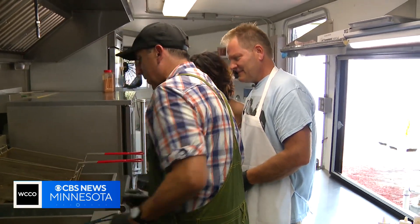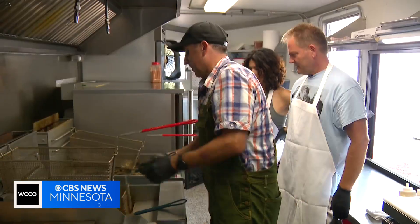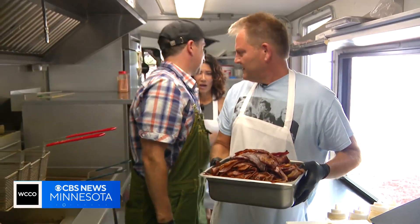And how long do you put those in? We do them for about three to four minutes. They'll come up and float to the top when they're ready to go. Oh, there it is. That's better.